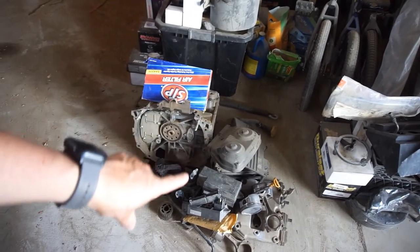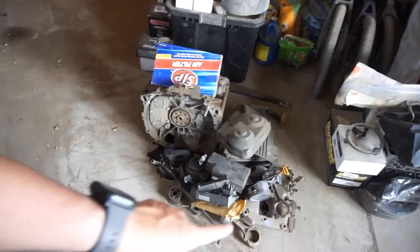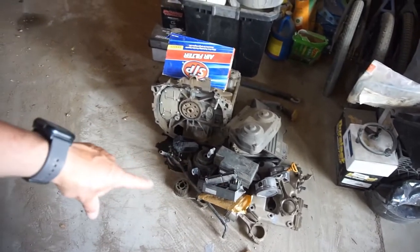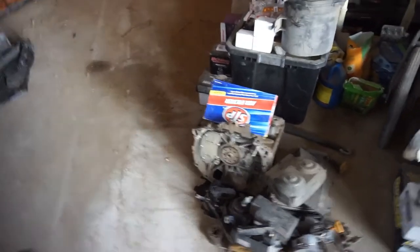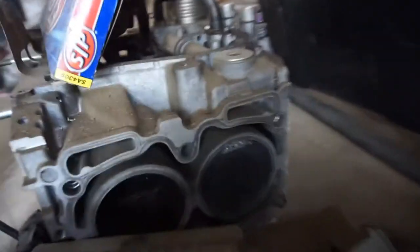Got a Subaru cover, timing cover, timing accessories, valve covers, pistons, rods, some timing gears. And then here's a motor. That motor - that piston's all gone.